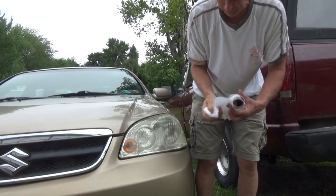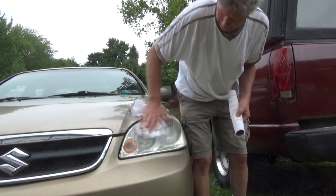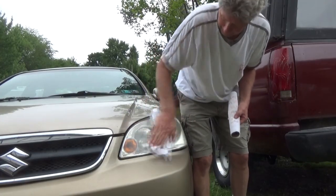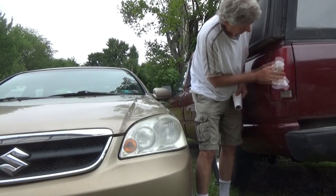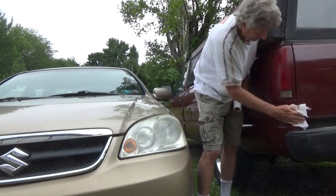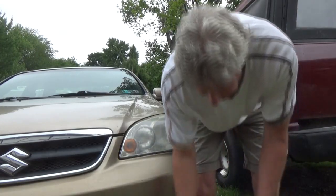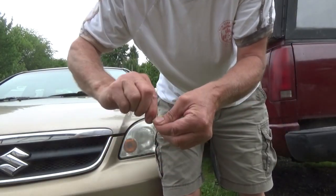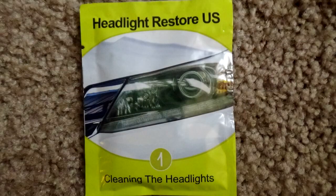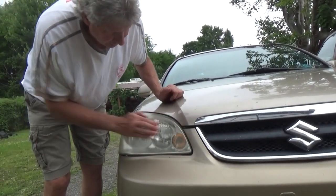Then I get myself some paper towels and wipe it off. The second packet is for the second headlight. So we pull out number one again and go over here — I hope I'm getting this on the camera — I'm going to do this one.